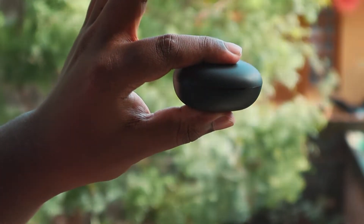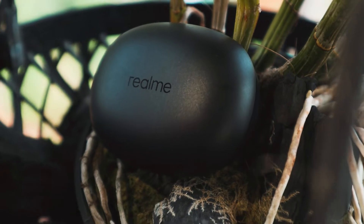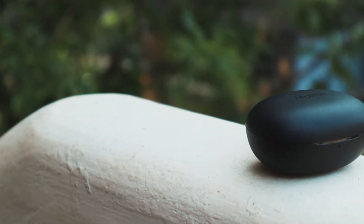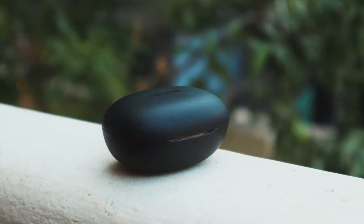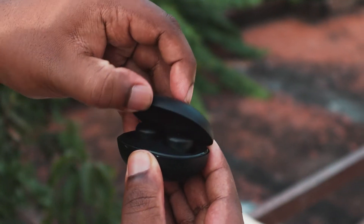The Realme BudsQ case is compact and lightweight, making it easy to carry. The case has a matte finish texture and it feels good in the hand. There's an LED indicator on the front and a micro USB port on the back. It should be noted that the case can't be opened with one hand.